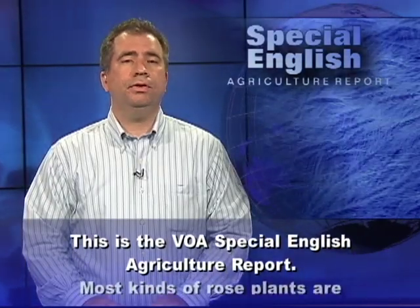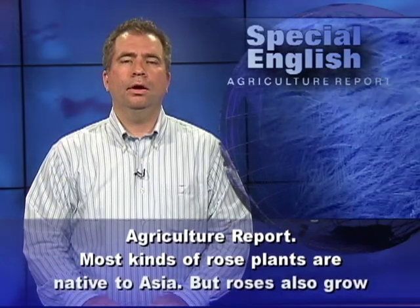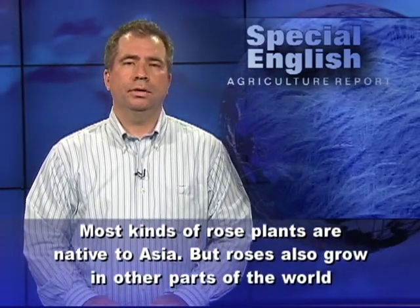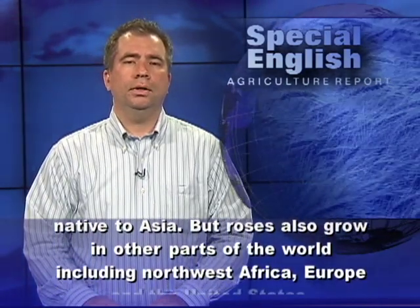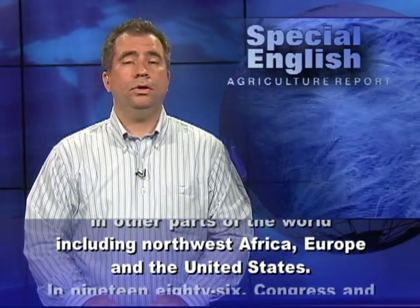This is the VOA Special English Agriculture Report. Most kinds of rose plants are native to Asia, but roses also grow in other parts of the world, including Northwest Africa, Europe, and the United States.